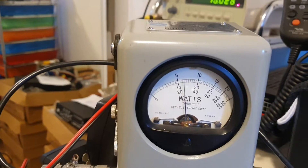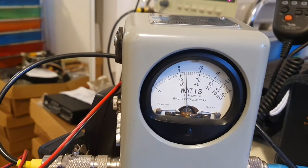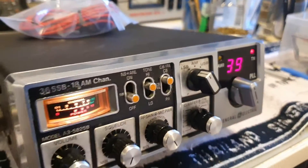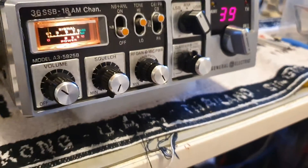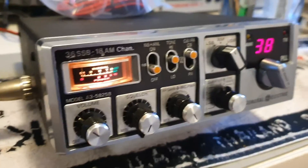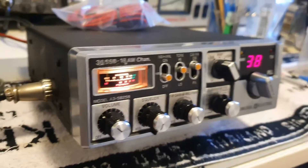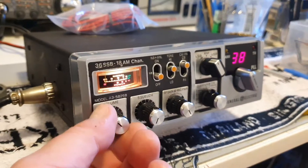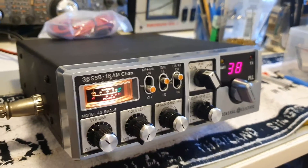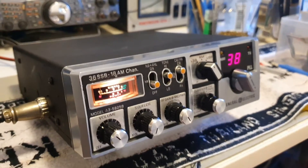Alright, it's full scale - 12 to 13 watts average, so PEP is about 16 to 17 watts. This guy here is about 35 kilometers away from me and I'm on a beam which is pointed sideways to him, so that's pretty good going.